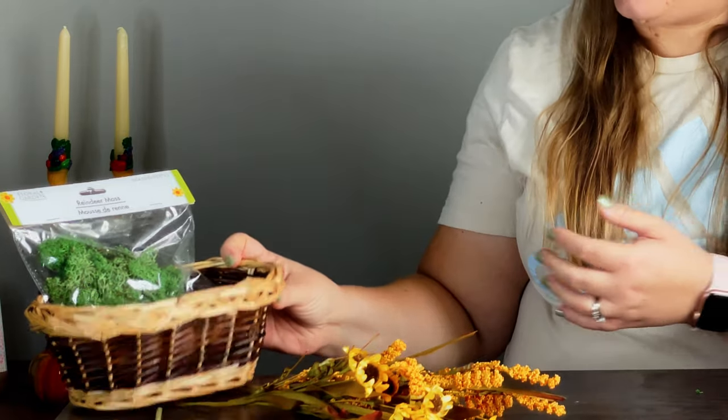When I make an arrangement I like to start with my container because the container determines the size, how much I can put in it, and whether it's going to be tall or short. So I got my container first — I found this basket at Hobby Lobby and it gives old vintage vibes. I feel like it's something I could find at a thrift store or in my grandmother's closet. It really reminds me of something from the 80s or 90s and I love the warm colors on it.